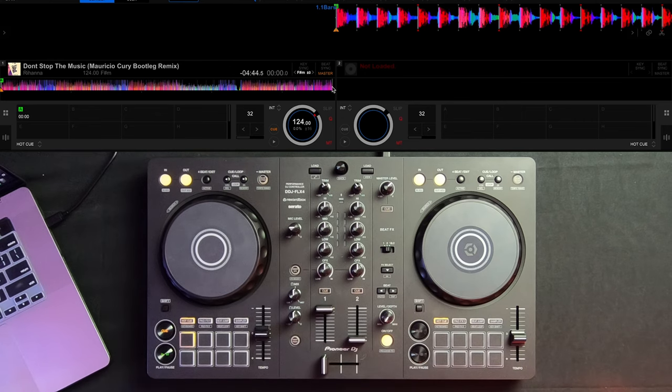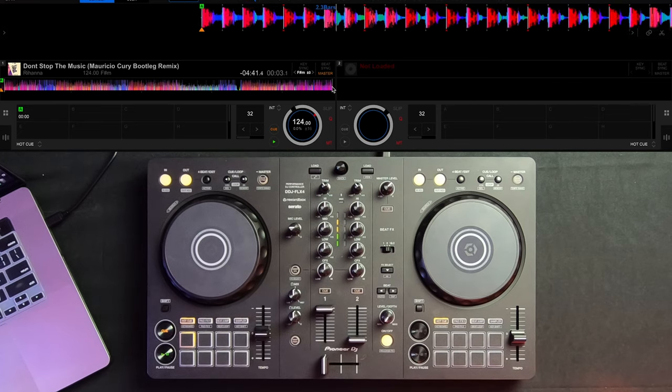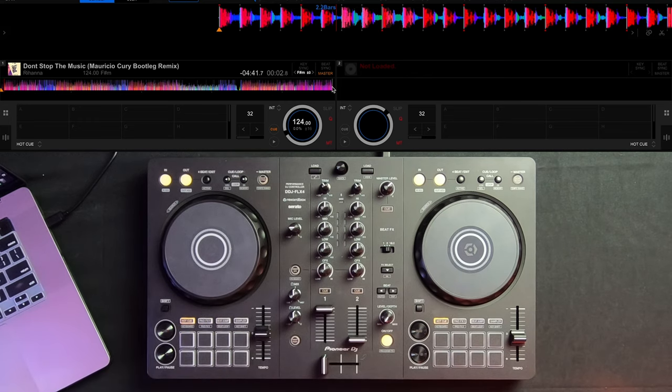Because this is the very beginning of the song, I'm going to label it cue point A just by pressing that button. As you can see, the cue button has been programmed and it's going to change the color of this button to orange. Now that cue point A is programmed, no matter where I am in the track, whenever I press that button it's going to bring me right back to that point and play directly from there.